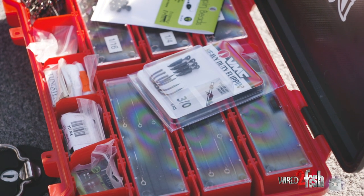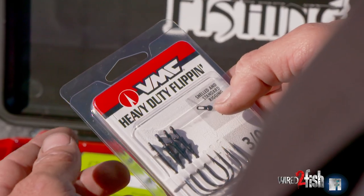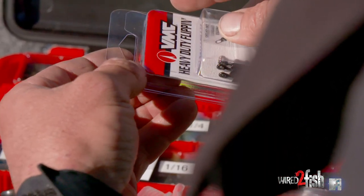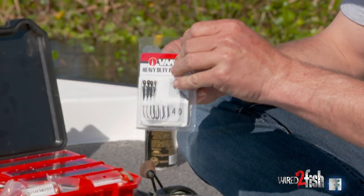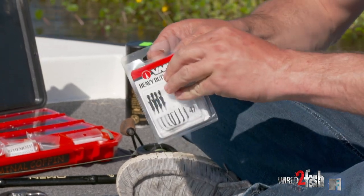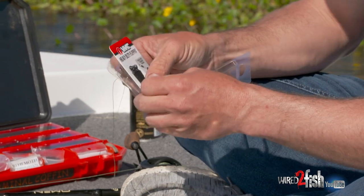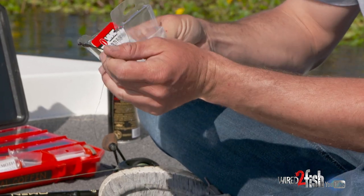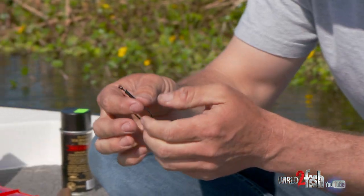Depending on what size bait you use, I like to run a 4/0 or 3/0 straight shank hook. Make sure it's heavy cover rated so you don't bend them out when you've got fish deep in the mats. They make flipping hooks in light wire and heavy duty — make sure you pick the heavy duty one, because they will straighten out in these mats.